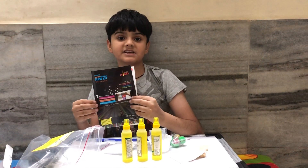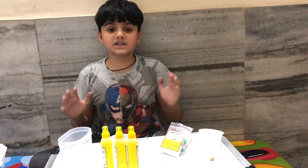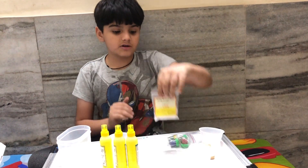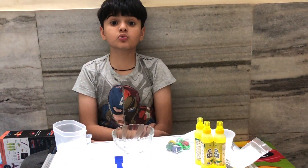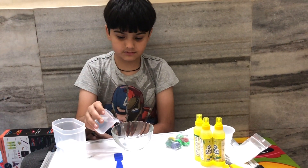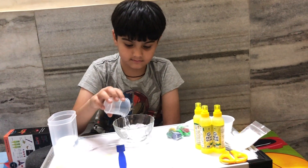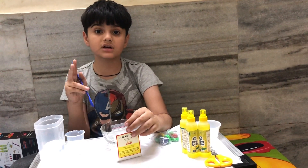Let's read the instructions first. We have to mix the slime activator solution using this powder. First, you have to put two cups of water, then we have to add two spoons of activator powder.